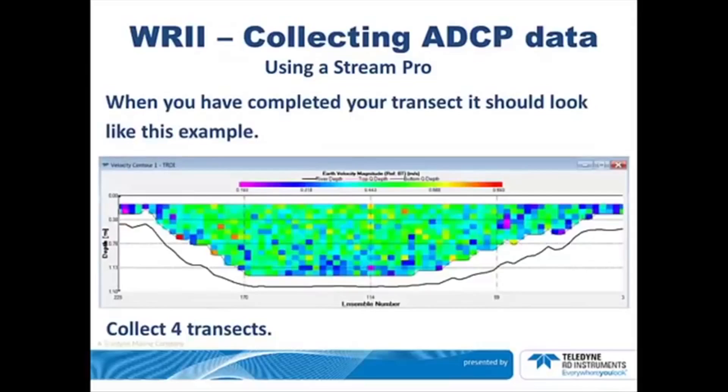When you have completed your transect, it should look like this example. This picture shows the Earth Velocity Magnitude Reference Bottom Track. Typically, you will collect 4 transects.